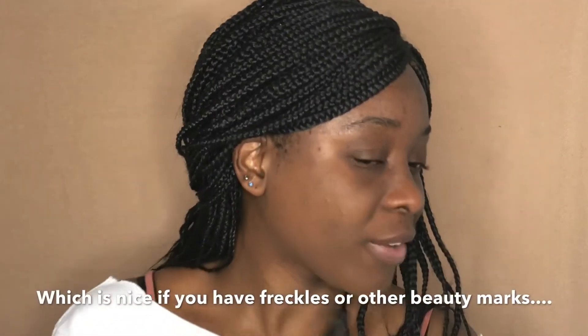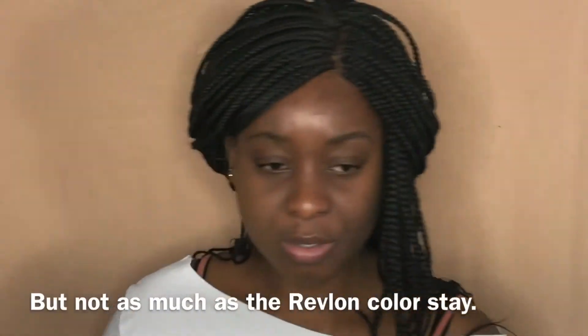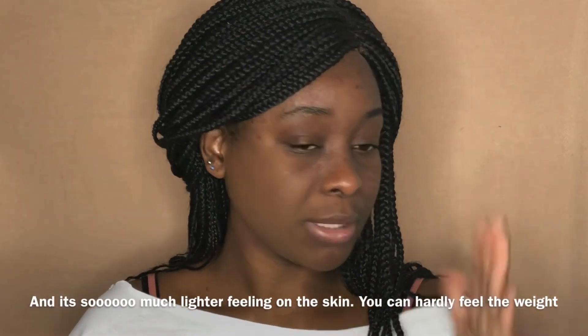Y'all, it's covering though! This is no color corrector, no primer, no nothing, and it's covering. I can see the imperfections through it, but I feel like it covered more than the Maybelline Fit Me Matte + Poreless that I've been using. It's pretty nice and it's dry, I think.